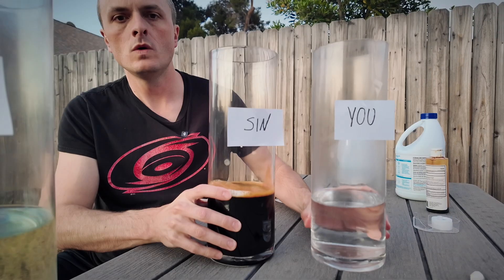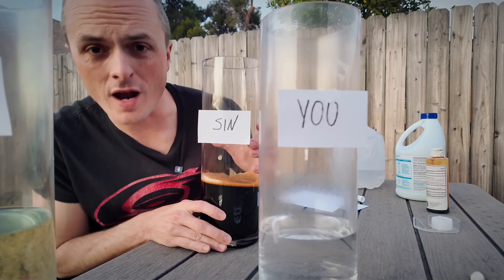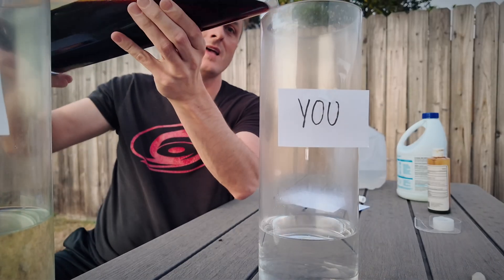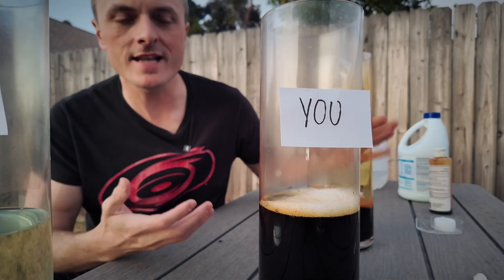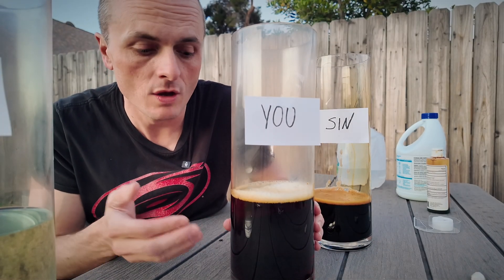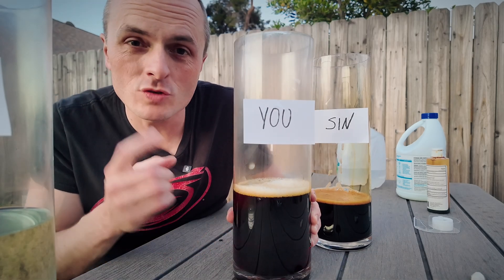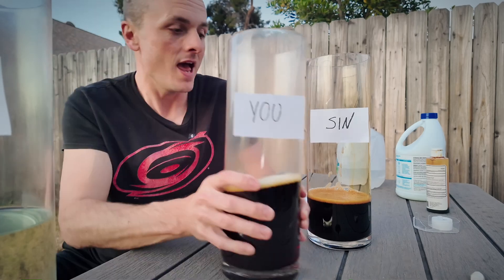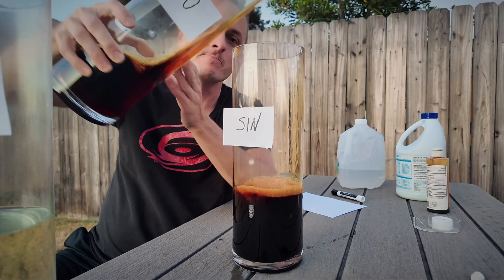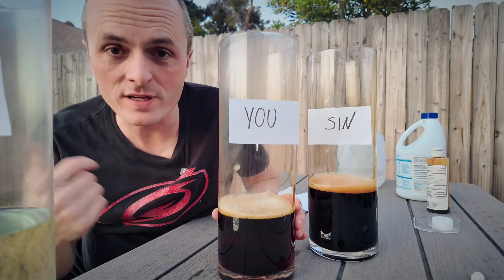Here's how the object lesson goes. When you and I were born, we were born with sin — we cried, we misbehaved, we disobey our parents, and all of that is sin. Sin doesn't actually make your heart black, but it does separate you from God. There is no way for you to get to heaven with sin in your heart. Once you've done one thing wrong, you have sinned, and no matter how hard you try — you can even pour this back in — you can't get rid of the sin.